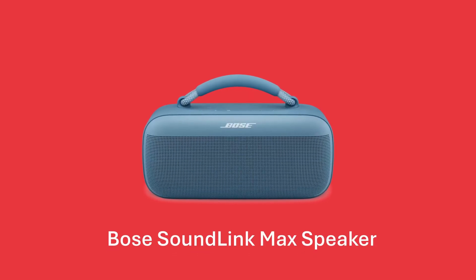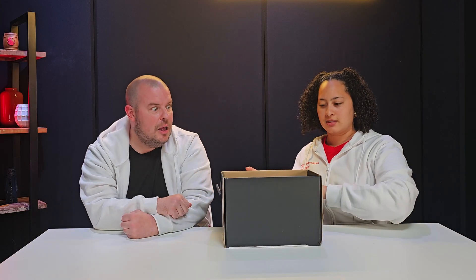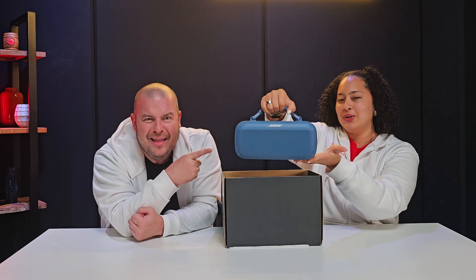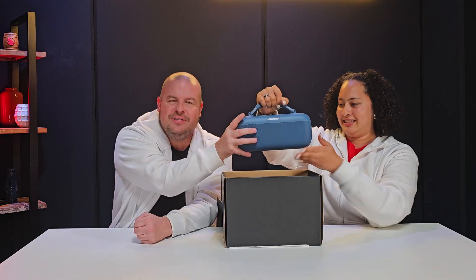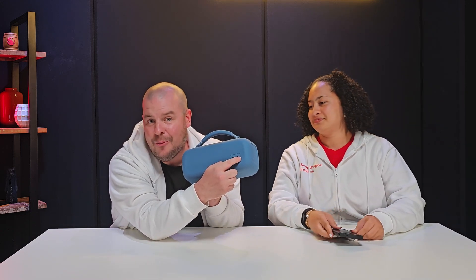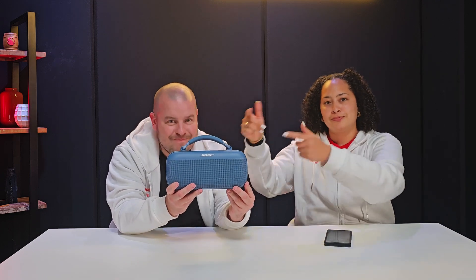Get ready for something special because we have the first speaker powered by Snapdragon Sound — the Bose SoundLink Mic speaker. This thing does everything. Before we show you, let's unbox it. You can charge your device on the back via USB-C, plug in via audio cable, or use Bluetooth. It's IP67 rated — you can put this thing under water and it's also dust resistant. It even comes with a cute carrying bag you can walk around with.